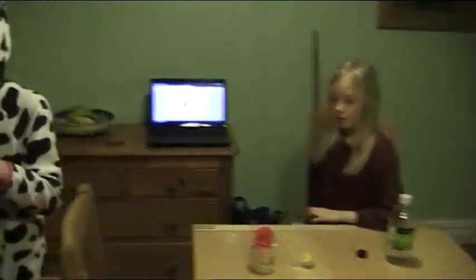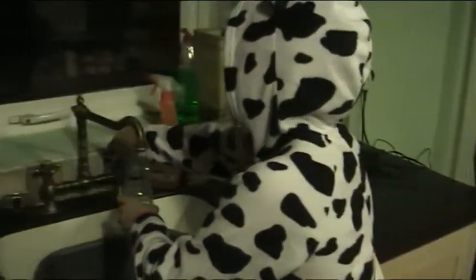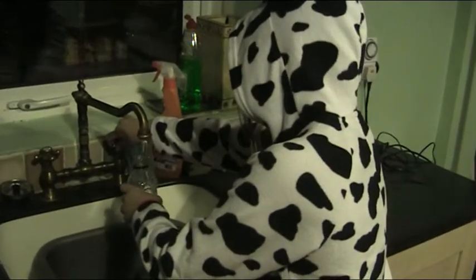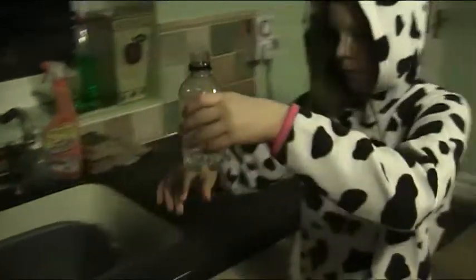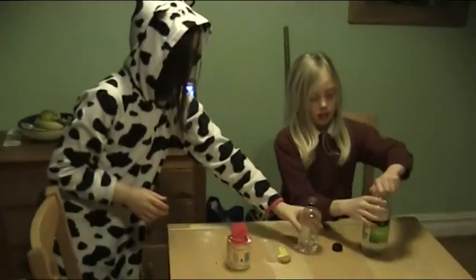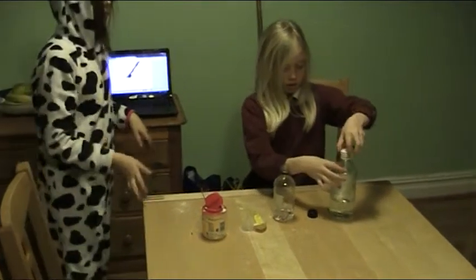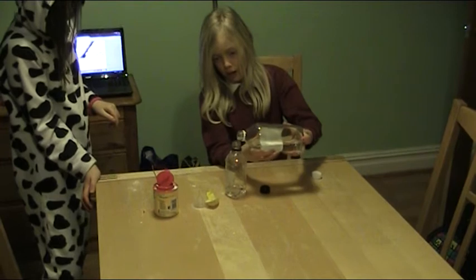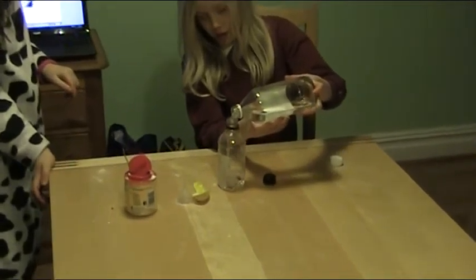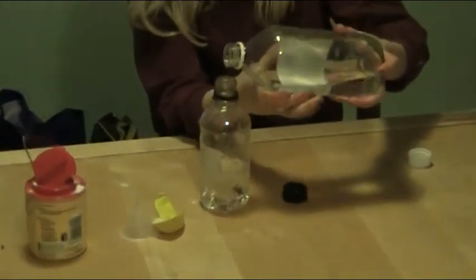First, put a little amount of water on the bottom — see that? And then add the same amount of vinegar, so it's double your amount. A bit more.